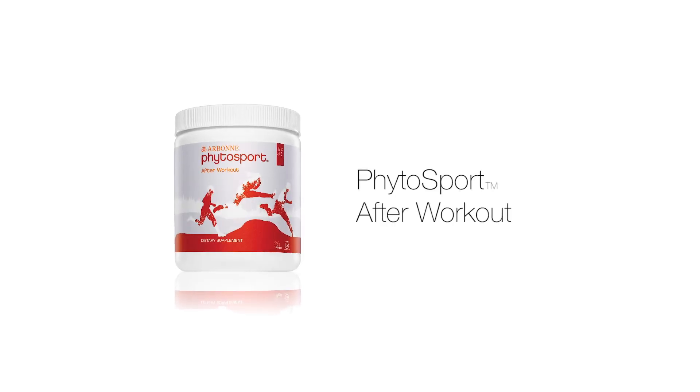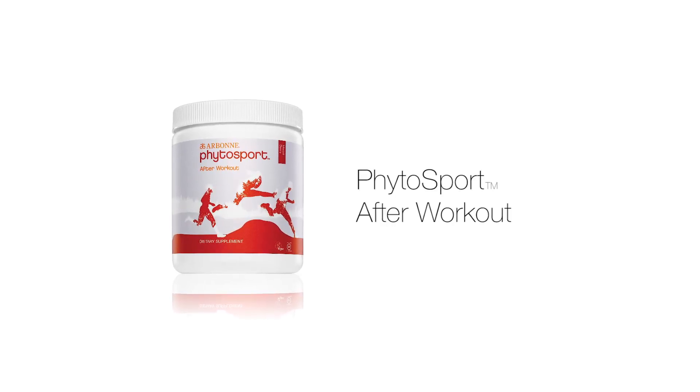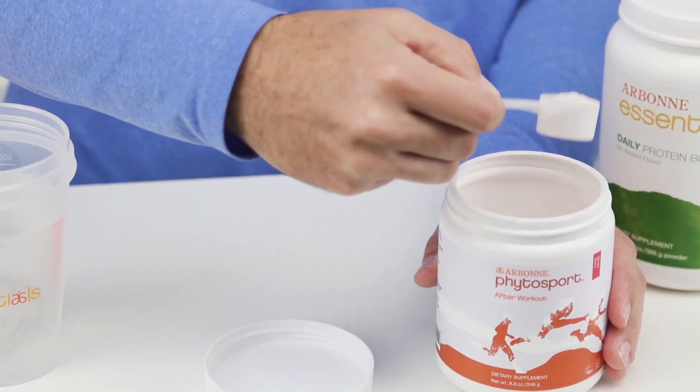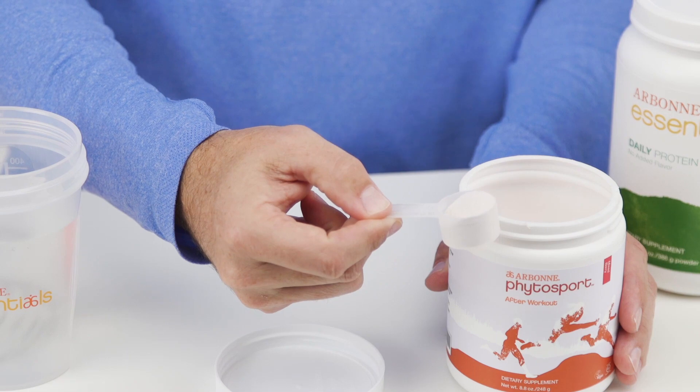You can also add the Daily Protein Boost to the Final Sport after-workout step number three. Adding that extra protein to your after-workout drink will help support muscle repair and recover the amino acids.